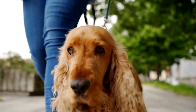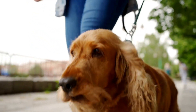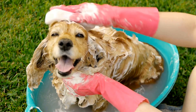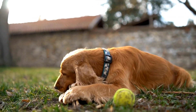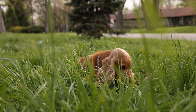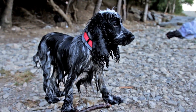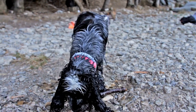Once you have chosen the crate, introduce it to your English Springer Spaniel in a positive and calm manner. Place some treats or their favorite toys inside to entice them to explore. Avoid forcing them into the crate; instead, let them go in voluntarily. Encourage and praise them when they enter, making it a rewarding experience. Repeat this process several times a day until your dog feels comfortable entering and staying in the crate.